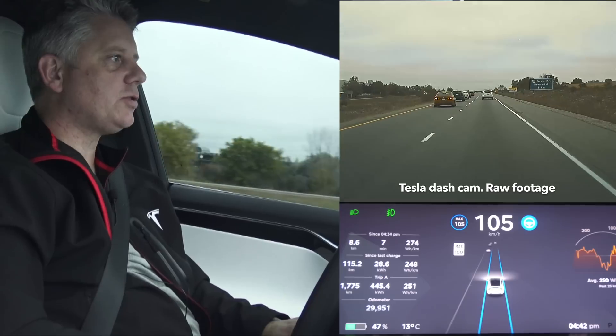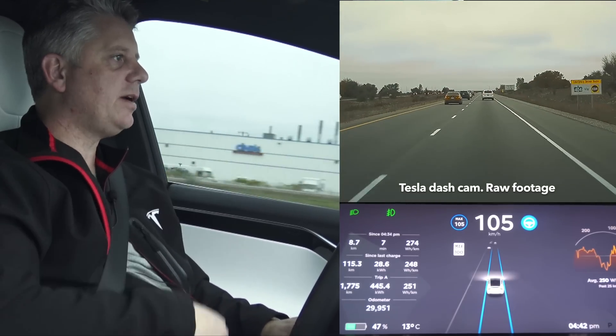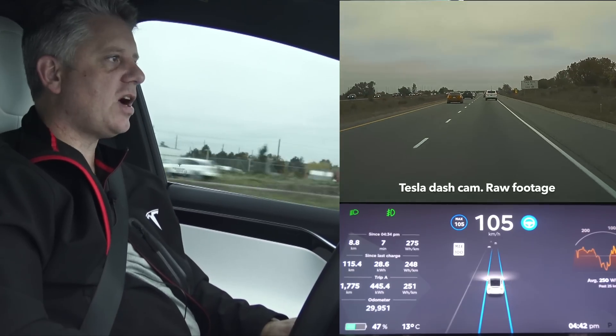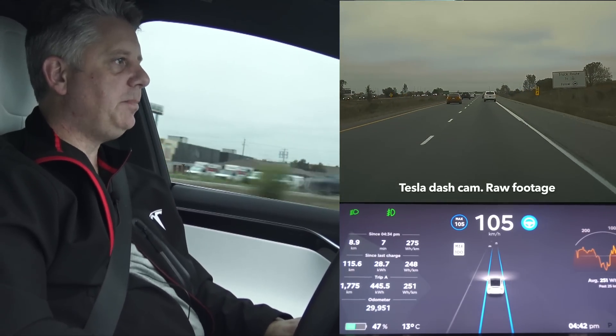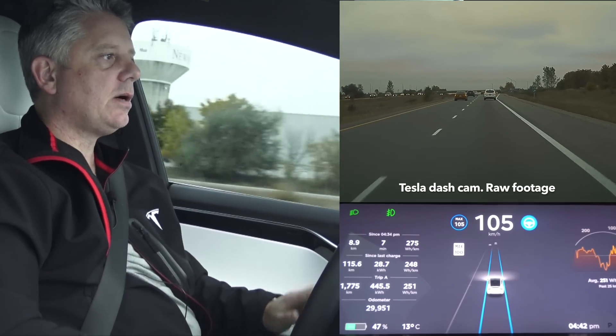I was kind of hoping to run into a semi truck or a motorcycle so you could see how those render on screen. This morning when I took a little drive in my neighborhood it did render people — it actually saw some people walking on the side of the street. All right, here's another exit.